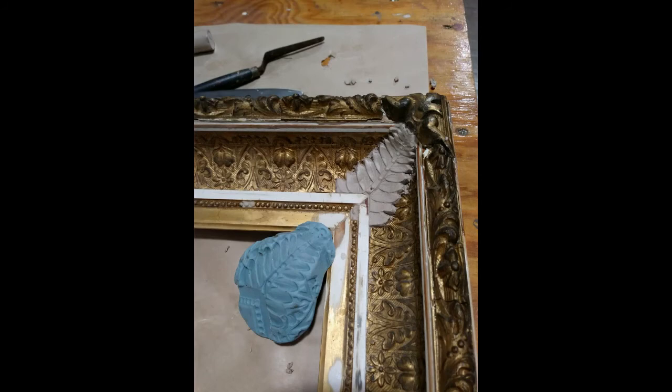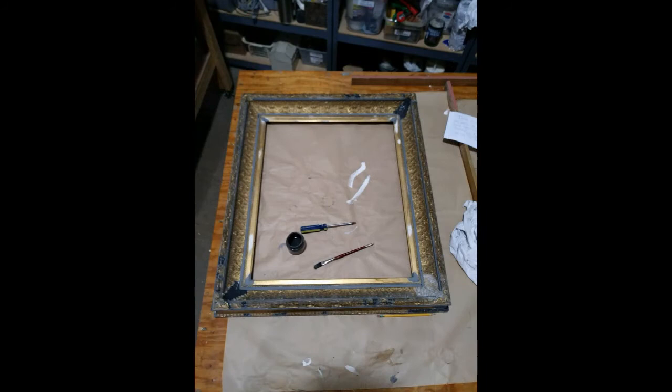Now we had a frame where the two side corner ornaments needed to be re-gilded. The black is bowl — it's a clay — and then we re-gilded it and toned it to match the rest of the frame.